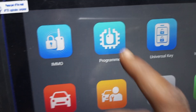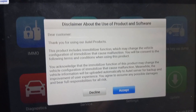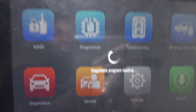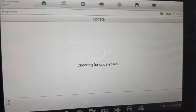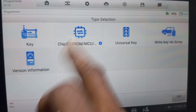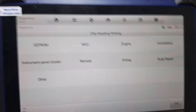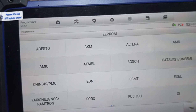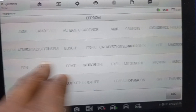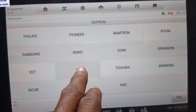Now the first procedure is you go to the programmer. When you come to the programmer, you accept. Make sure you accept and make sure you have a good Wi-Fi connection. Now you come to Chip EEPROM MCU, then you come to chip read/write. Now you have the top section here. You come to EEPROM, then you look for ST — the ST chip. You click on ST chip.